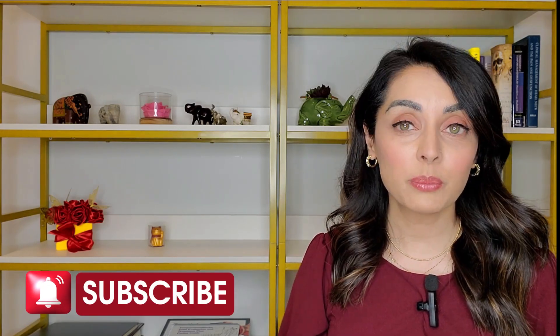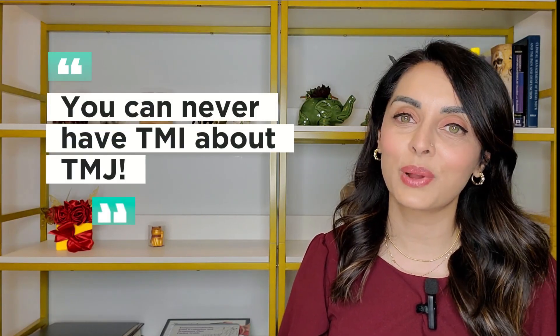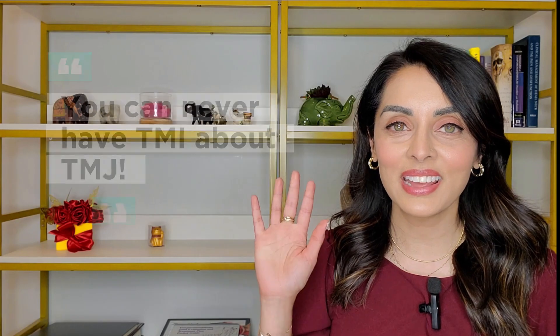I hope you found this video informative and helpful. Please subscribe and share with your family and friends. Questions and comments are always welcome, and remember: you can never have TMI about TMJ. Thank you.